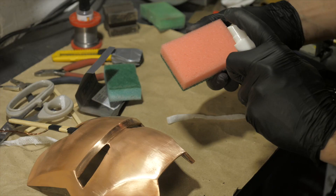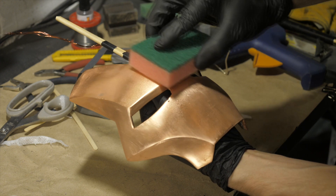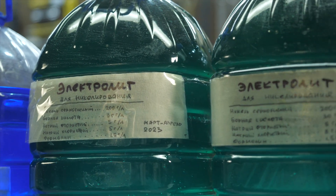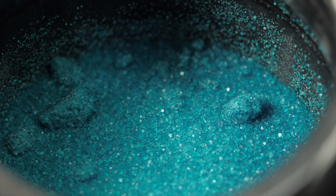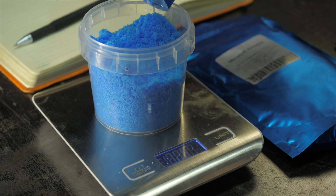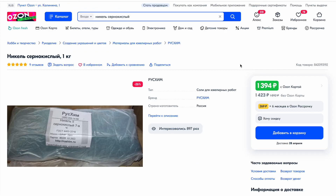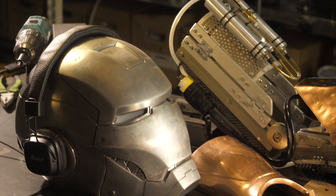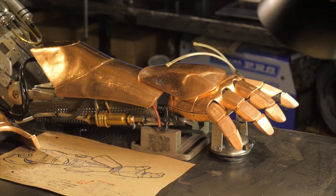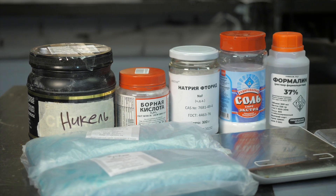After preparing the part, degrease all surfaces with alcohol and proceed to prepare the solution. There are several recipes for nickel plating solution and it all depends on whether you are lucky enough to get the main component, nickel sulfate. Unlike copper sulfate it is not sold in garden stores — it costs more and is used only in electroplating and metal works. This is exactly the reason why I couldn't nickel plate the copper parts made 2 years ago. First we will cover the recipe if you are lucky, and then the fallback option if not.